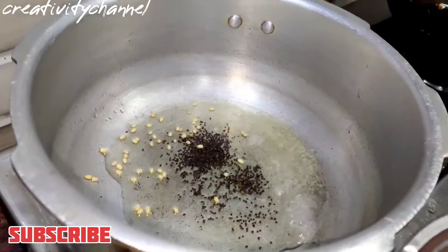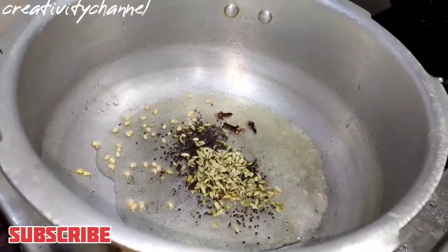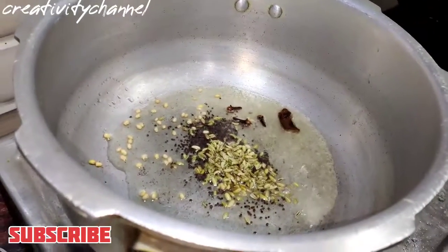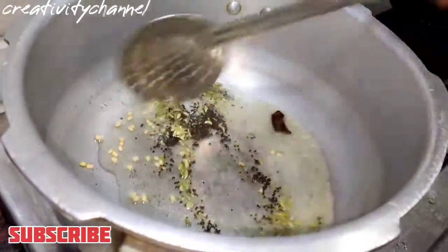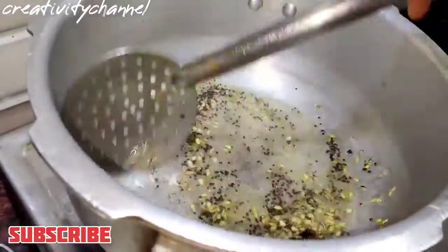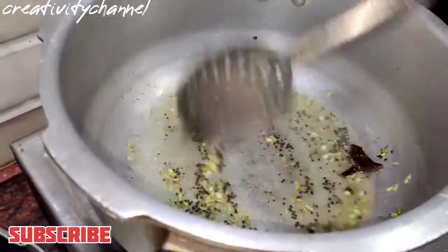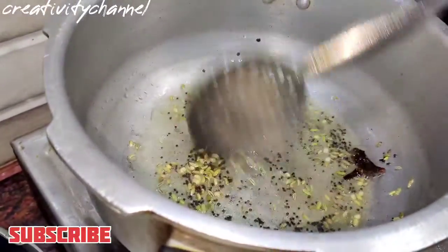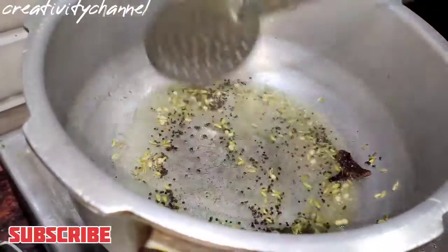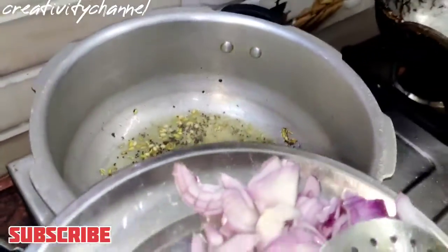Add the oil. Place the seeds and grind the seeds on a new basis. Now add the seeds and put them in the sauce and make it a little bit. We made it as a masala item. You have to make it as a masala item.